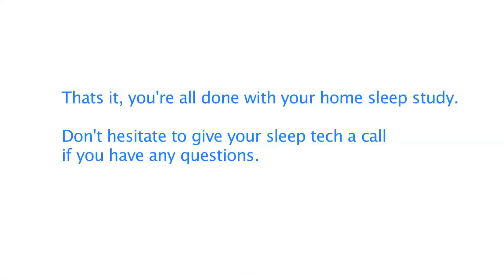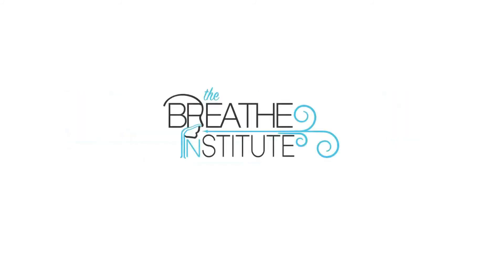That's it! You're all done with your home sleep study. Don't hesitate to give your sleep tech a call if you have any questions.